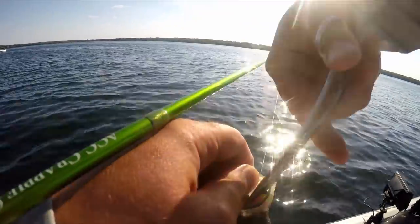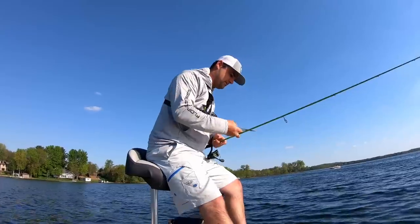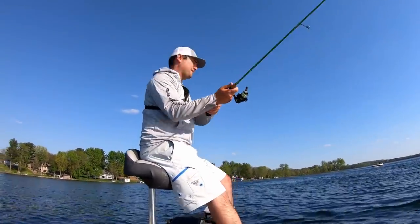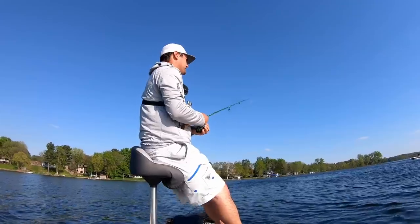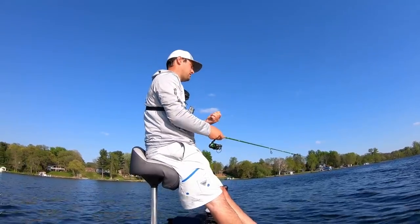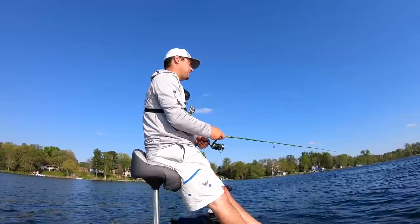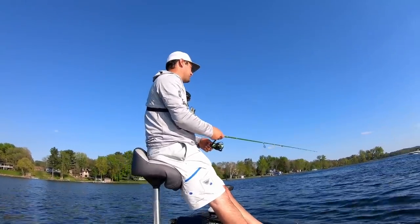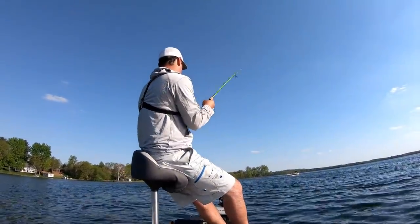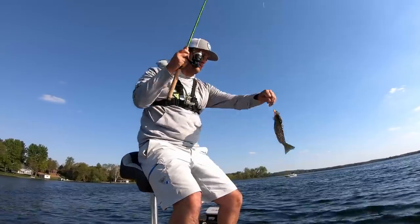Another nice eater — he smoked it. It's another spawned-out female. Just smacked it right away. Beautiful day, finally got the warm front come through and broke the cold front. Two days ago it was in the 50s and today it's like 85.